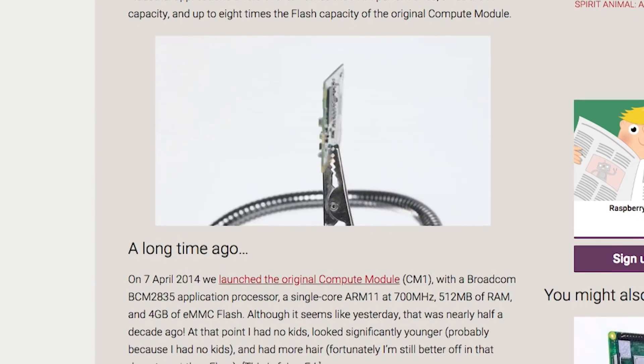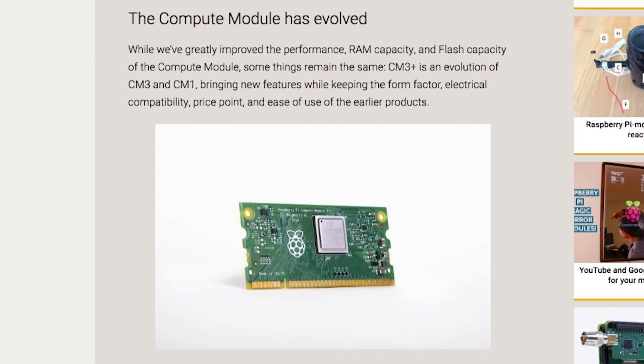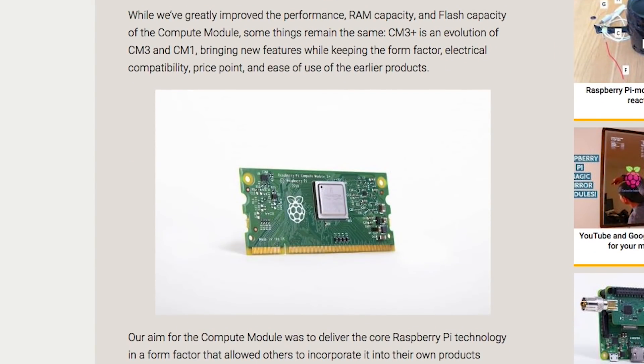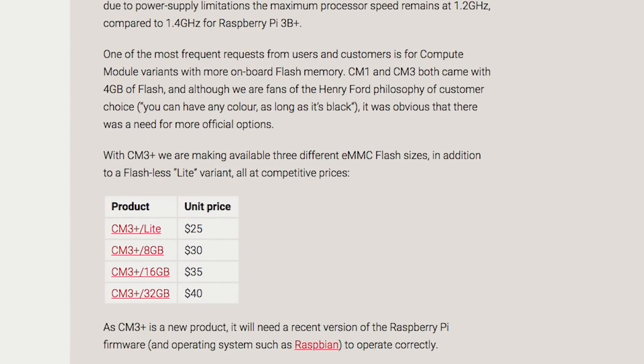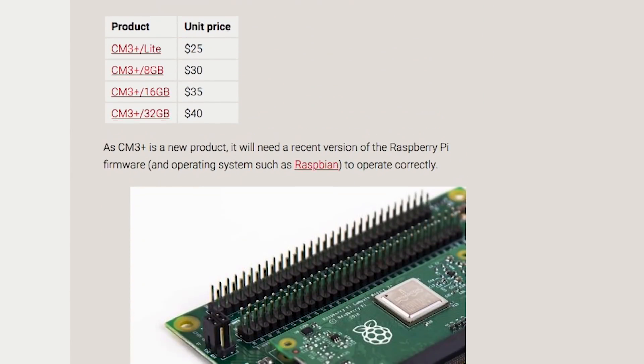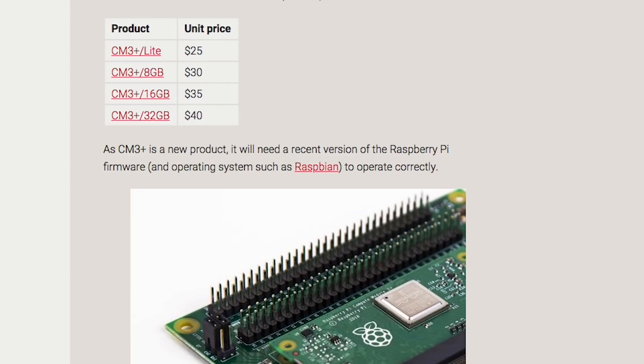On Monday, the Raspberry Pi Foundation announced a new board update for their Compute Module line, which is now on sale starting at $25. This is the Compute Module 3 Plus — it's the same form as the previous model, but with a faster chip, twice the RAM, and up to eight times the flash storage capacity, with four models to choose from maxing out at 32GB.